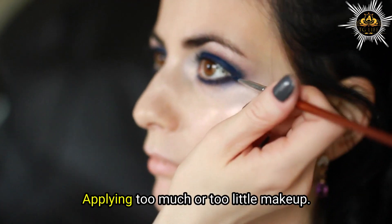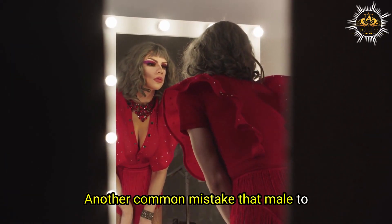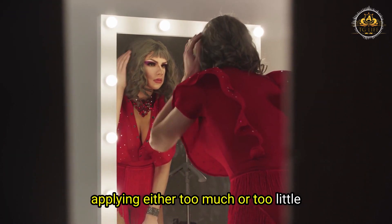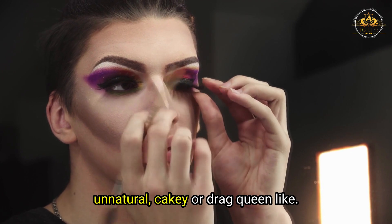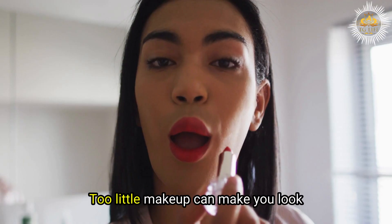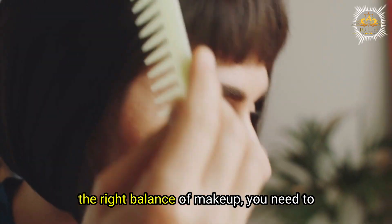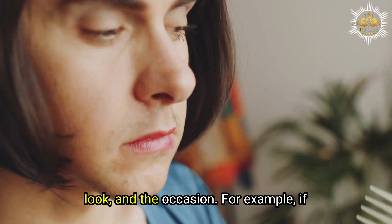Mistake number two: applying too much or too little makeup. Another common mistake is applying either too much or too little makeup. Too much makeup can make you look unnatural, cakey, or drag queen-like. Too little makeup can make you look washed out, dull, or unpolished. To find the right balance, you need to consider your skin type, your desired look, and the occasion.